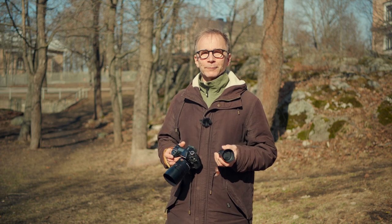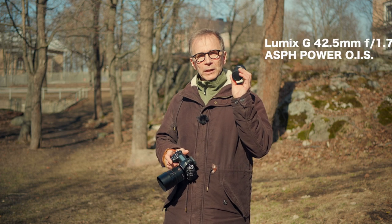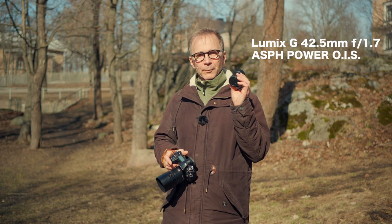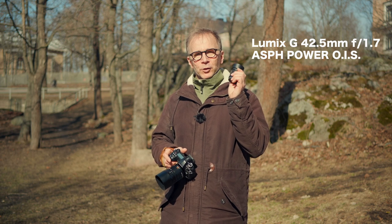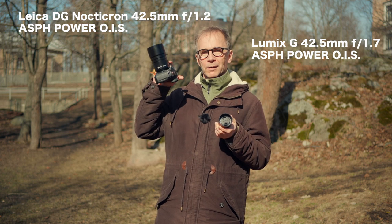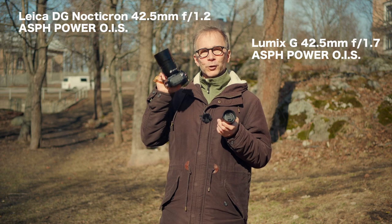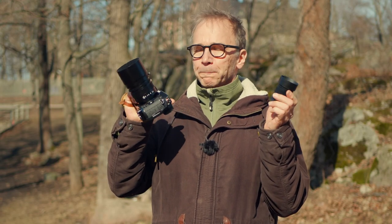Hi there, my name is Matti Sulanto. I'm a photographer based in Helsinki, Finland. In my previous video I reviewed the Lumix G 42.5mm f1.7 short telephoto lens, and in this video I'm going to compare it to the Leica Nocticron 42.5mm f1.2 lens. We're going to see which one is better and which one to get if you're looking to buy one.